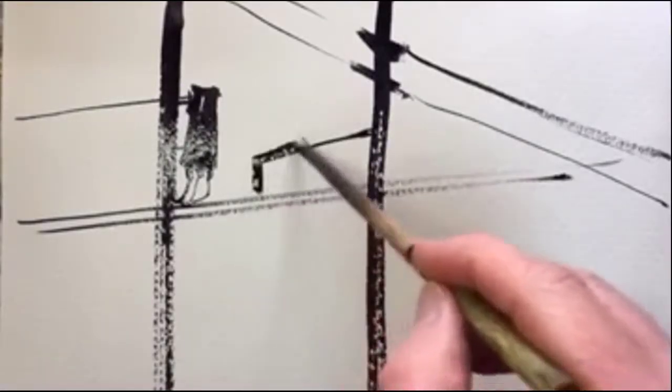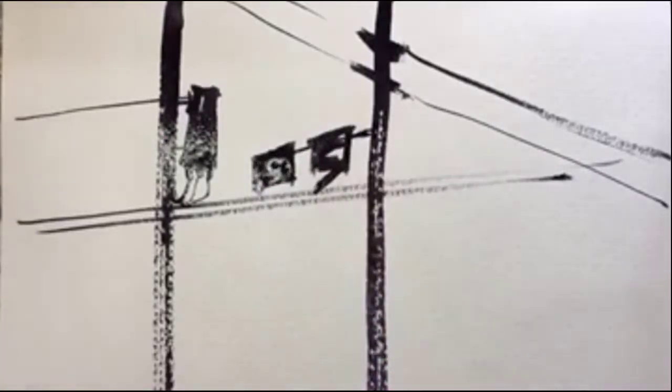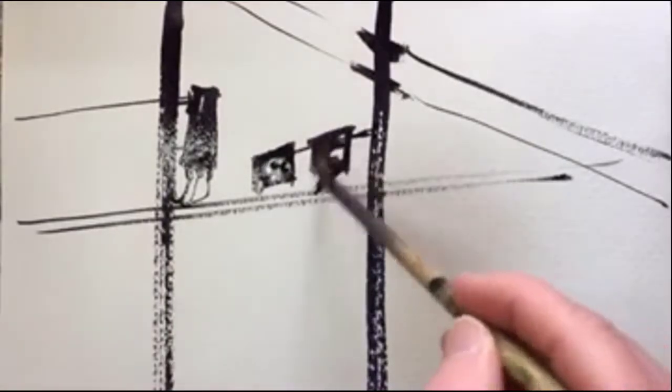And sometimes when you're warming up like this it works fine, but then in the final painting it goes wrong. It's still good practice to warm up.